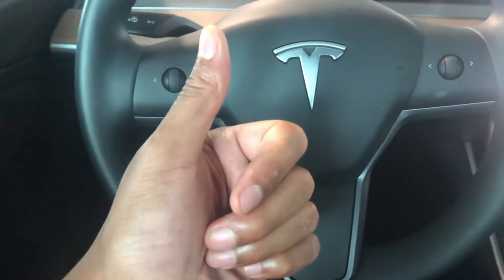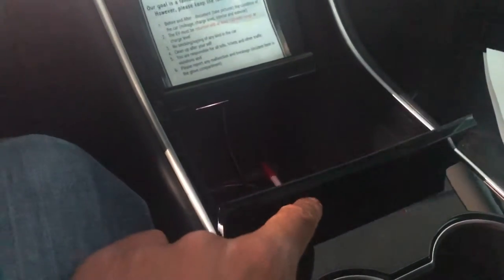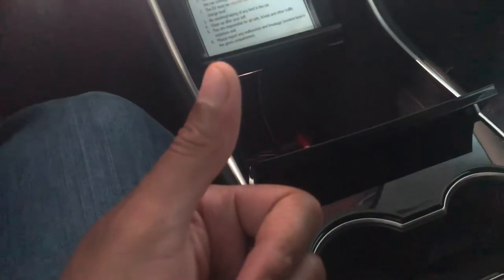I have a 2019 Tesla Model 3 and I'm going to show you how to shut this compartment right here — probably the most annoying feature in this vehicle. Can you also give me a thumbs up after I show you this? Thanks a lot.